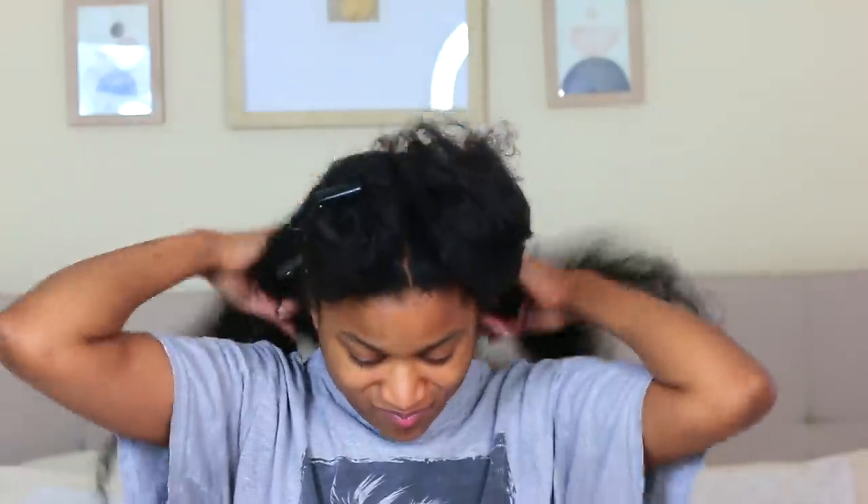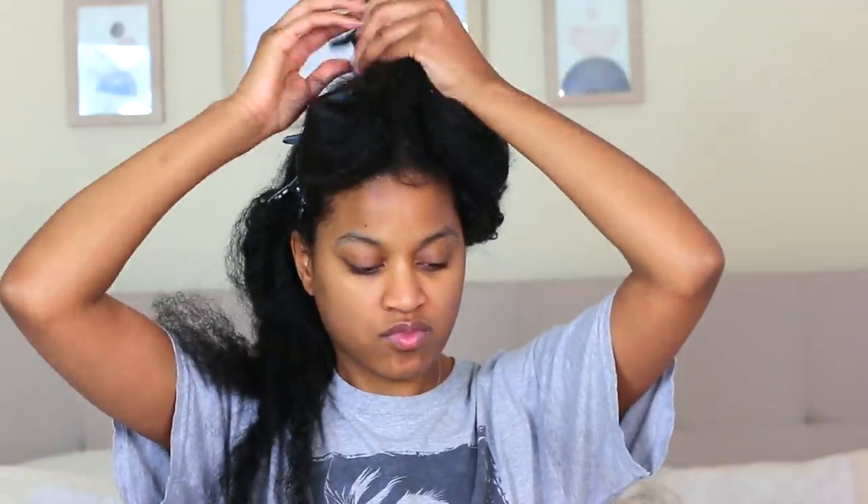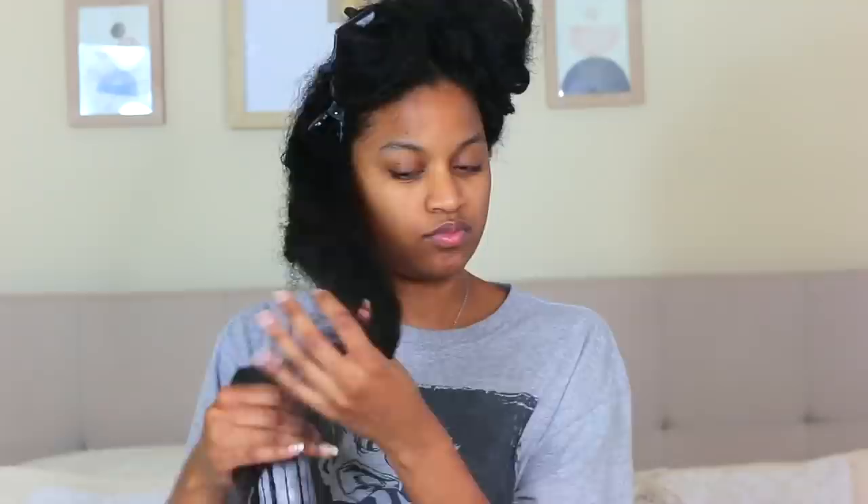I always start off by sectioning my hair because that is what helps every strand get attention when you're doing your wash day. Try not to just slap products and DIYs onto your hair without doing the sectioning — I see people do that a lot and it's not going to cover every strand. Make sure you section your hair off into subsections.